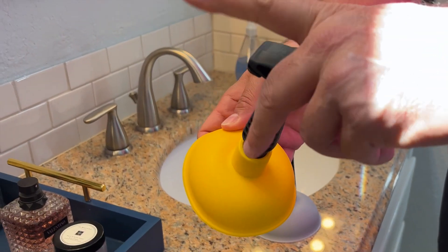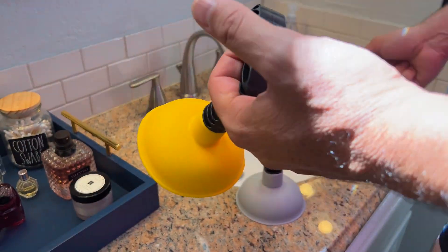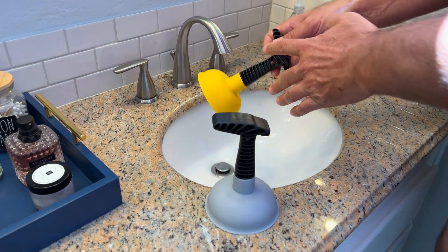Super easy — I really like this thing. My wife likes this thing. We've got a dog, we've got kids, we've got daughters with long hair. And I just love the easy-to-use handle.